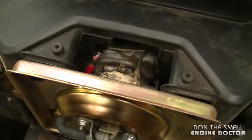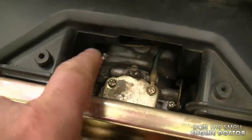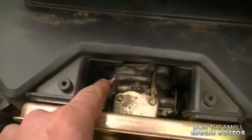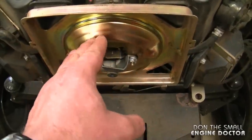Just as I took the cover off, I can see what is probably the problem — there's a wire that is cut right through, and that's probably caused by rodents, mice getting in there. I'm going to take off the two 10-millimeter nuts holding this cover on the carb.